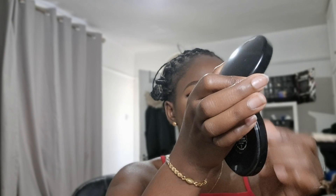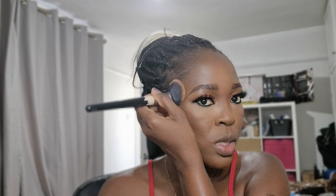For my overall powder I'm applying this MAC Mineralized Skin Finish in Dark — you guys have seen this quite a few times. I'm just applying it everywhere basically to set the whole face.